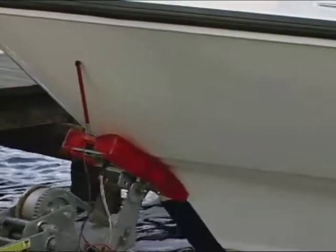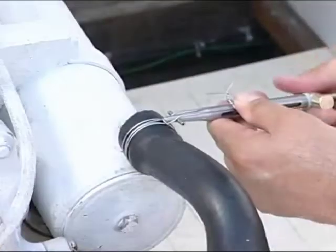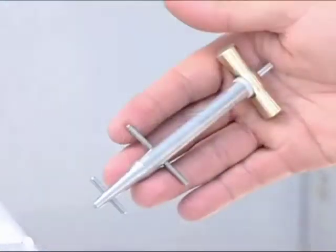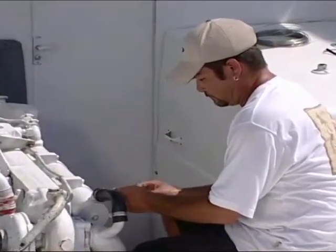Now, if you have any bad clamps that need to be dealt with, wait until we get back in the engine room and show you a must-have tool called the Clamp Type. That will absolutely save your hiney when you're out on the water and you get into an emergency type of repair.